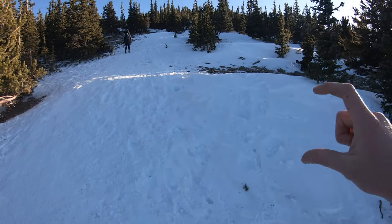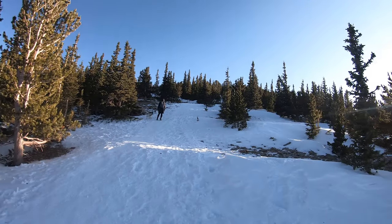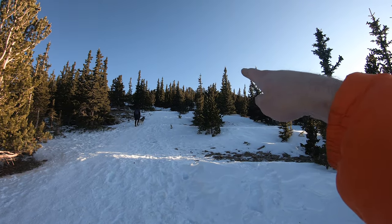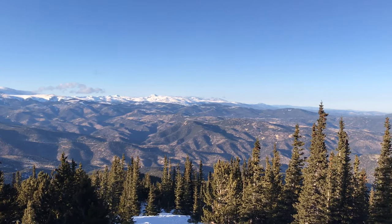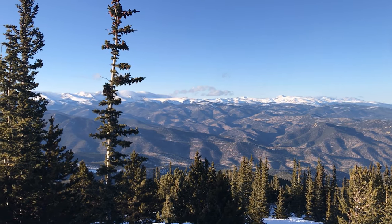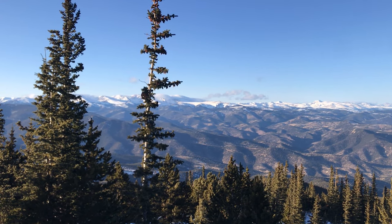About a mile into the hike you're going to emerge from the trees, at least partially. This is where it might be a little hard to find the trail in the winter due to snow drifts — there's one in front of us about three to four feet deep. There'll probably be a well-established path to follow, but if not, the summit is basically straight ahead. These are the views you get emerging through the trees. Looking north into the Indian Peaks Wilderness — I'll identify some of the peaks when we reach the summit.